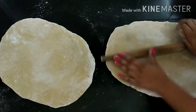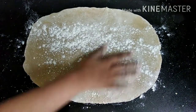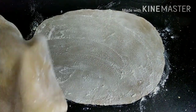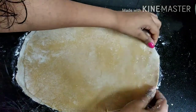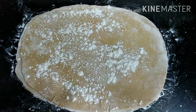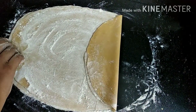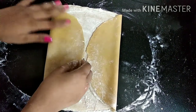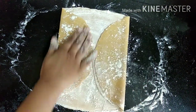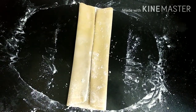Roll them both out until they're pretty much the same size as each other. On one of your pieces, flour it very well — please be very generous with the flour, we don't want them to stick to each other. Now you're going to add your other piece on top, making sure they align with the edges. Dust a lot of flour on top of this, then fold both edges to the middle and add more flour on top. Fold it over again and sprinkle in more flour.